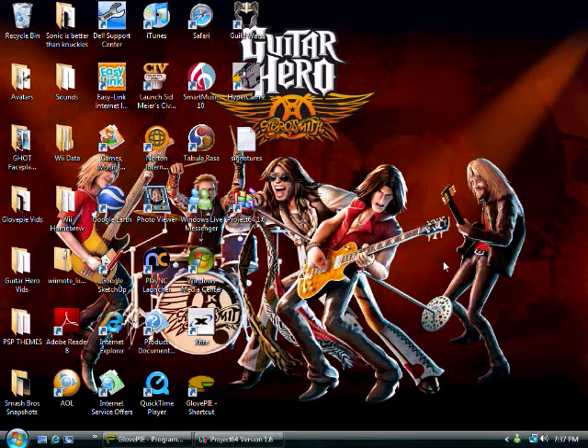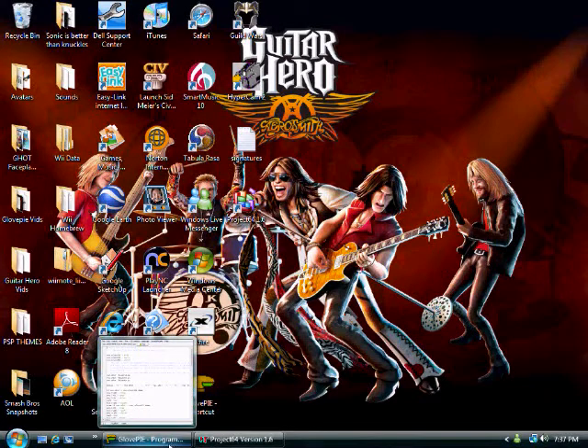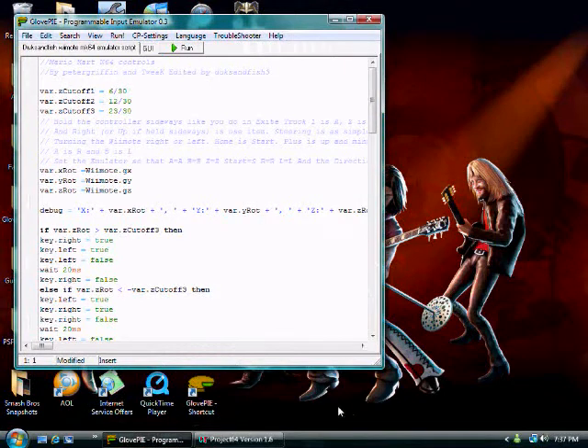Hey this is Supersonic and this is Episode 3 of GlovePie Scripts for the Wiimote. Today our script will be an emulator script for Mario Kart 64.